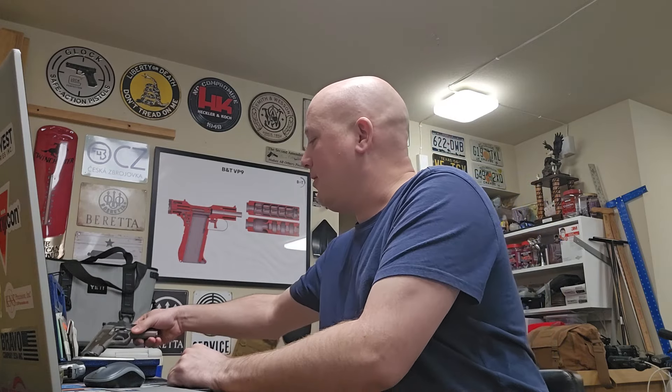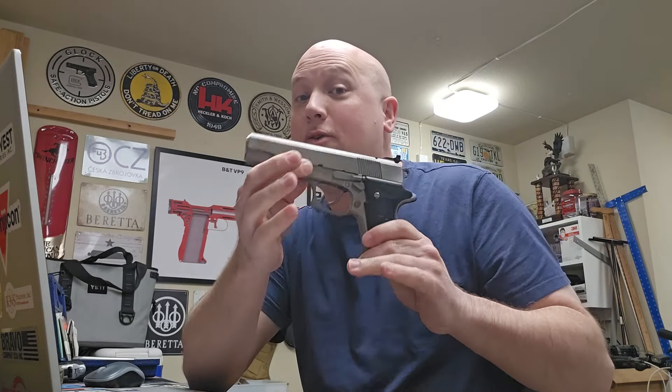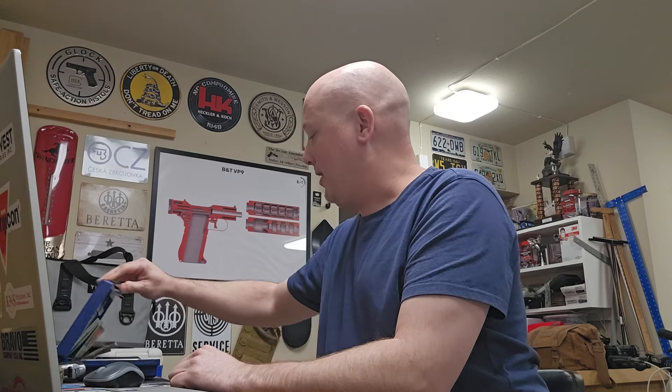The Colt Double Eagle is chambered in — is this in 10? I believe this was in 10mm. Yes, 10mm. I have two guns on the table in 10mm in this cycle, so hopefully I have enough 10mm ammo.